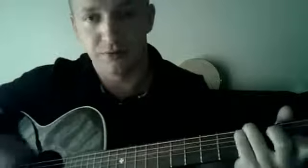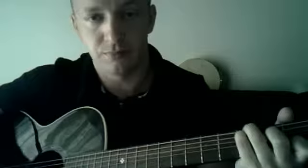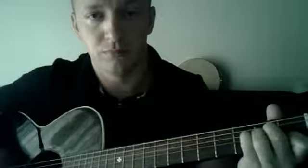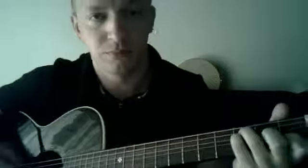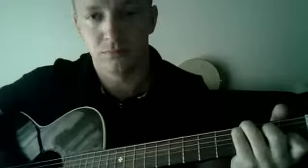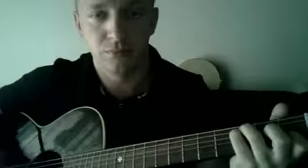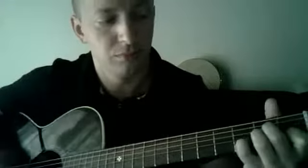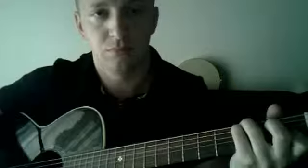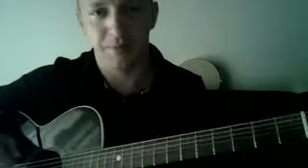Let's try it all together — starting on C. I hope you could see on the camera how I did it. And for strumming, I'll show you the strumming pattern.